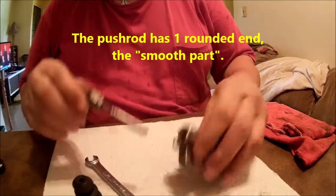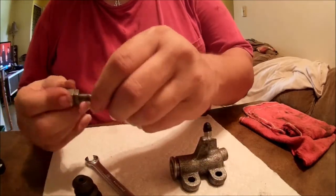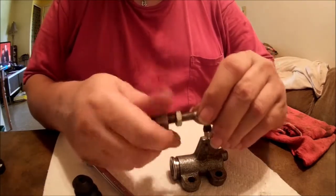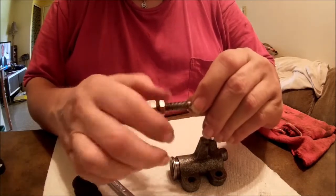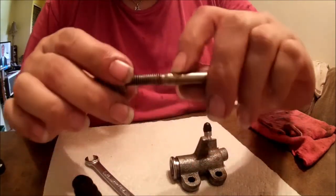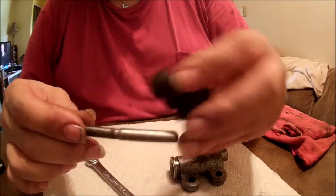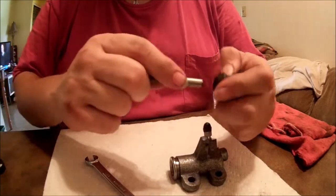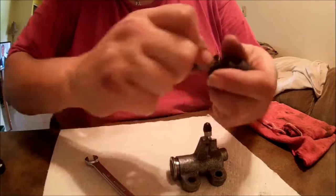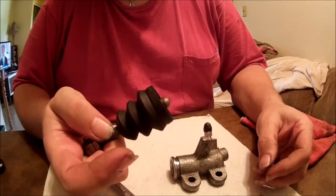The smooth part of the rod goes down into that cup, which means the boot is going to be up here. I'll give myself a little bit of room by moving these nuts up. You can see it's got a little step right here — that's where the top of the boot is going to sit. You can try to shove it through the hole; sometimes it works, sometimes you've got to lubricate it.